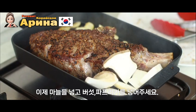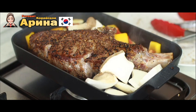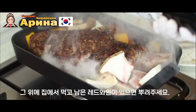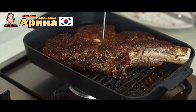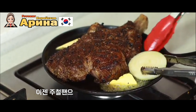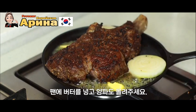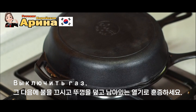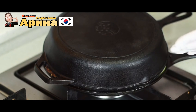Добавляем грибы, паприку. Наливаем ещё чуть-чуть вина. Поменяли мы сковородку на чугунную, кладём наш лук и закрываем другой сковородкой, чтобы сделать что-то вроде шапки — как в духовке.